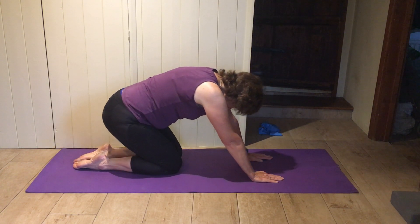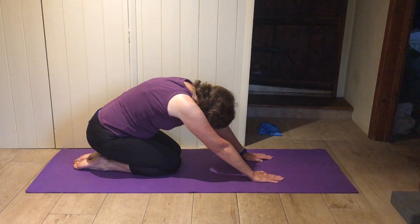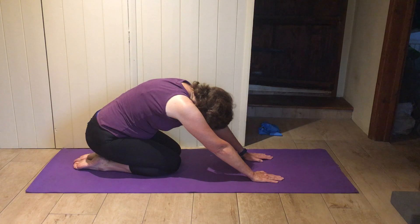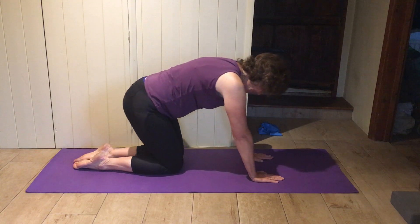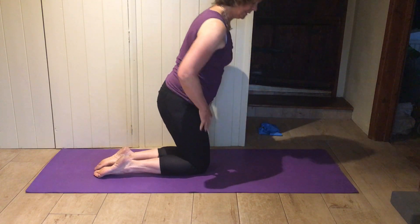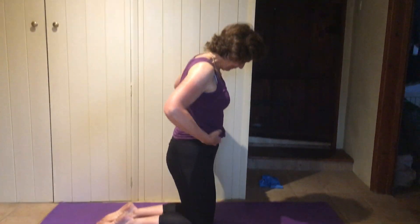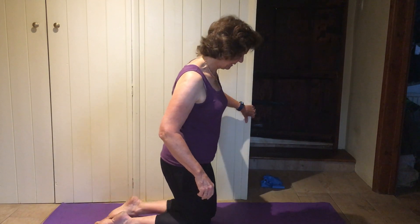Both hands down, knees together, bottom back to your heels, arms in front — curl right down. If your knees don't like it, curl on your side and bring your knees to your chest. Good, and curl back up. Maybe come up into kneeling.